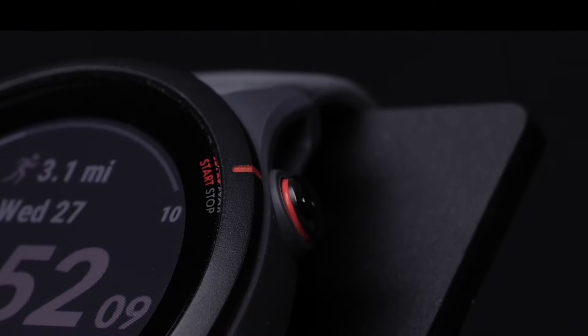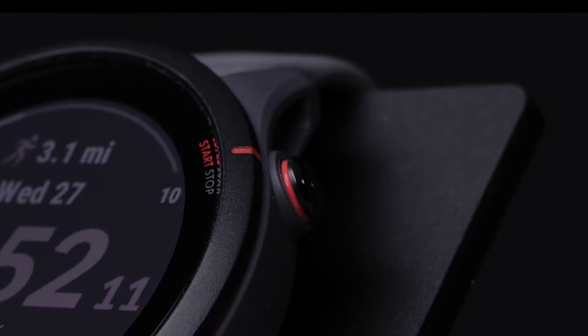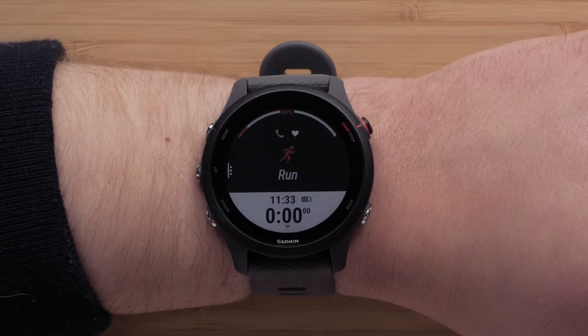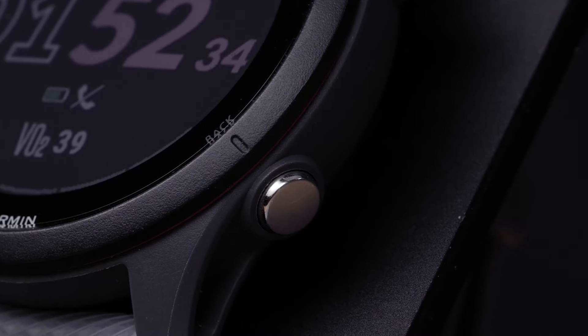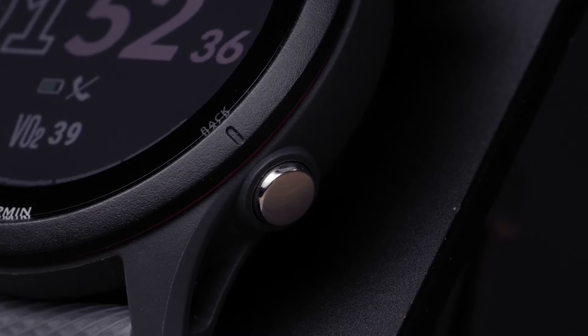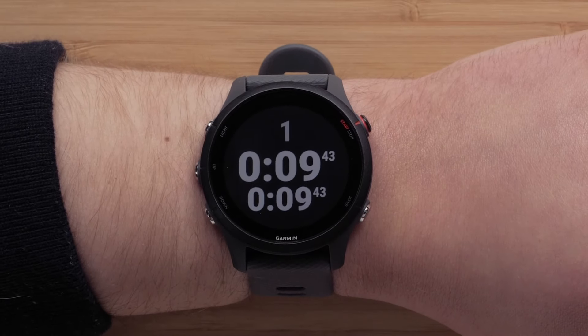On the top right is the start-stop button. In addition to starting and stopping timed activities, it will allow you to make menu selections. Finally, on the bottom right is the back button. Pressing it will return you to the previous screen. While in a timed activity, press the back button to mark a lap.